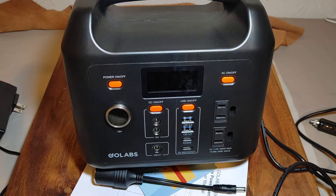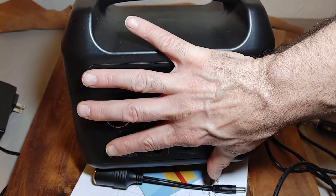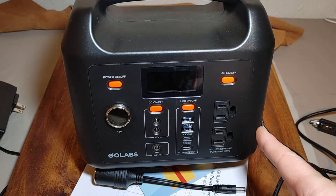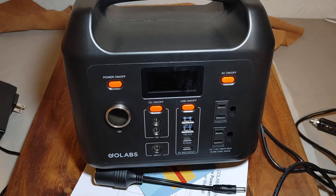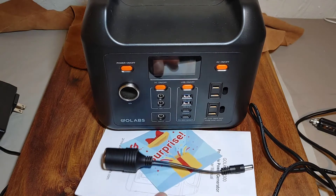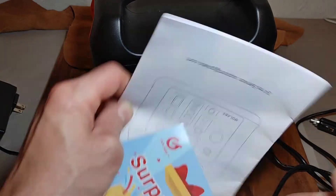I can say this is a lot smaller than I thought it would be — there's my hand with medium-sized hands, so you can see it's relatively small. I have some measurements: 7 and a quarter inches high, 8.75 inches wide, and 6 inches thick, weighing in at 8.97 pounds. So it's small and dense — a lot smaller than I expected, and that's actually a good thing since I don't have a whole lot of room. It also came with a little surprise, and the manual, which I haven't looked through yet.